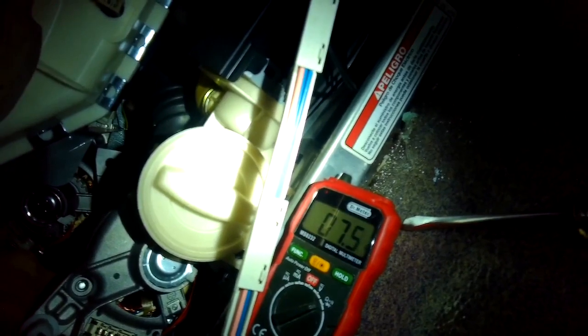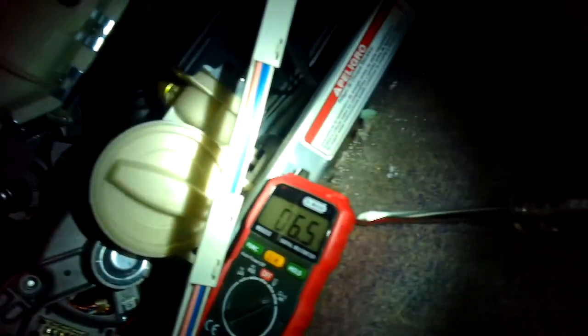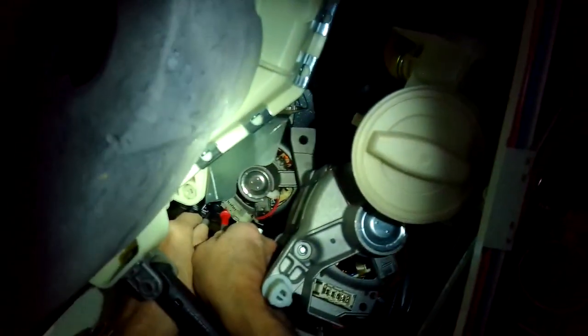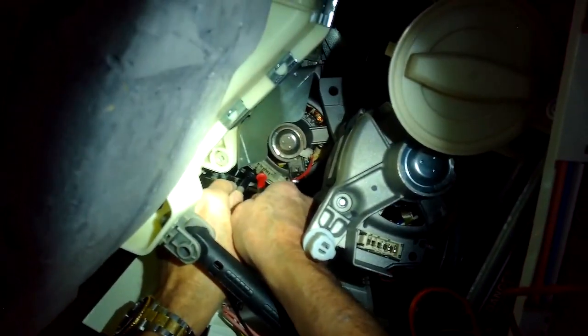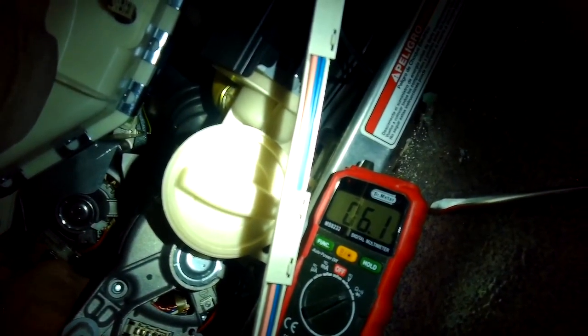The customer mentioned they had been washing a lot of heavy things like blankets and bathroom mats, so it might have just burned out the motor a bit prematurely. They also mentioned the washing machine is about 10 years old, which is pretty good.